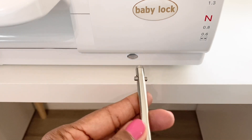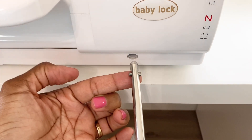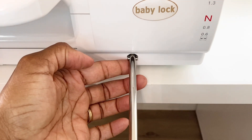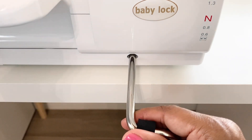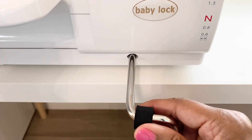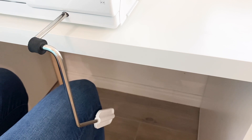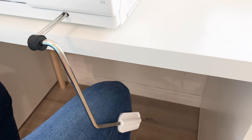To insert the knee lifter into the machine, position it so the notches are on the left and right side, insert it into the opening, and then push it in until it clicks into place. To operate the knee lifter, use your knee and push it over to the right to lift the presser foot, and then to lower the presser foot, just release it.